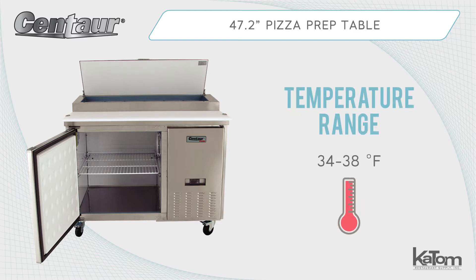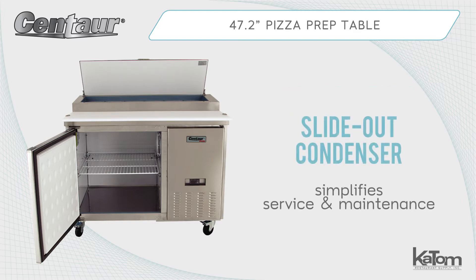This unit maintains temperatures in a range of 34 to 38 degrees Fahrenheit and is designed with a bottom-mounted condenser that slides out for service and maintenance.